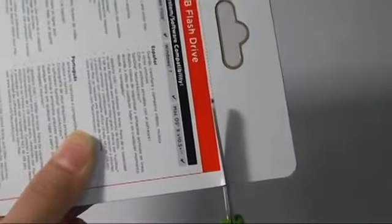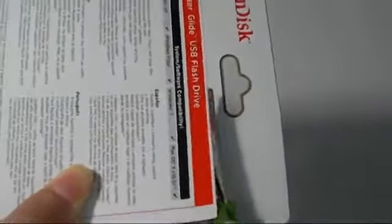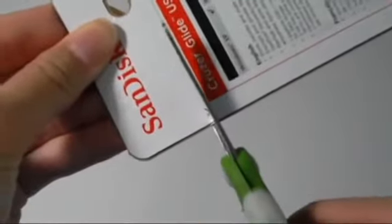Now at Walmart there's a sale going on and this 16GB flash drive is actually fairly cheap — it is only $10, with the original pricing being at $15. The 32GB flash drive is $20, down from its $30 value. I only went with the 16GB because I don't really need that much storage since this is just for YouTube and school.